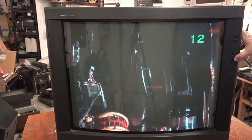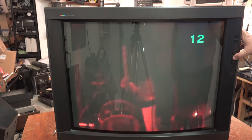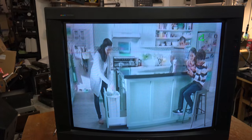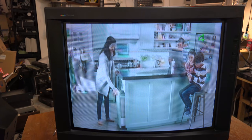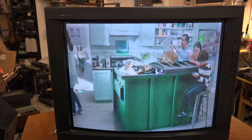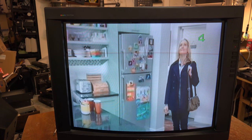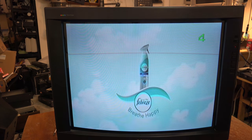I'll just dial in some of my house channels here. As you can see, the picture looks fantastic on this set again.